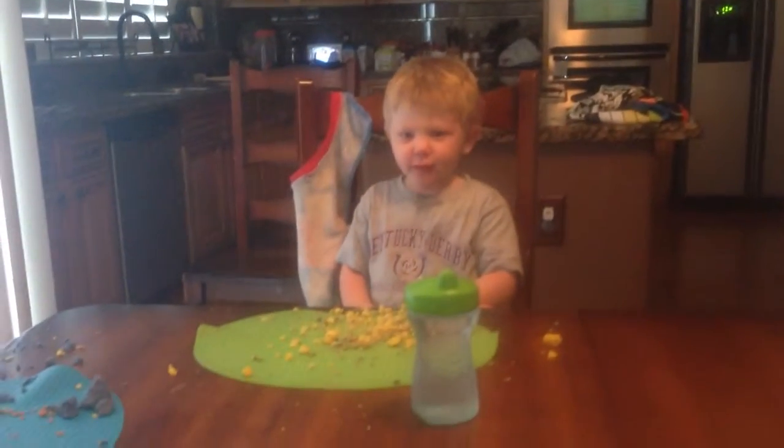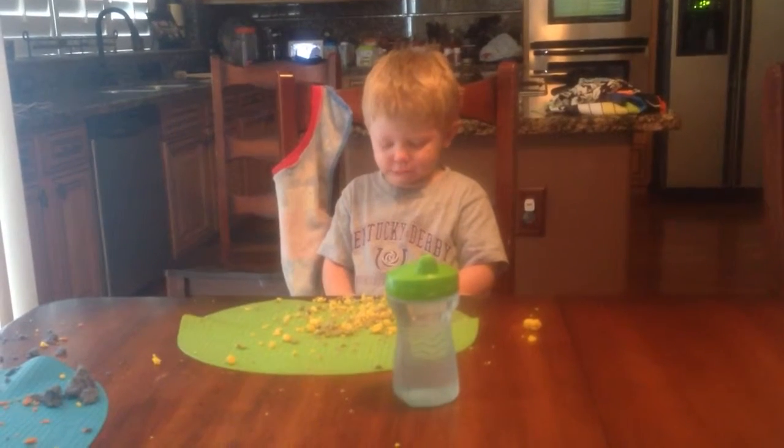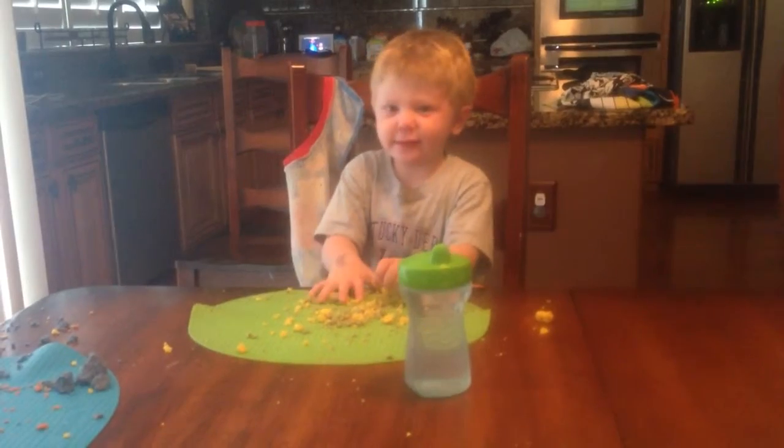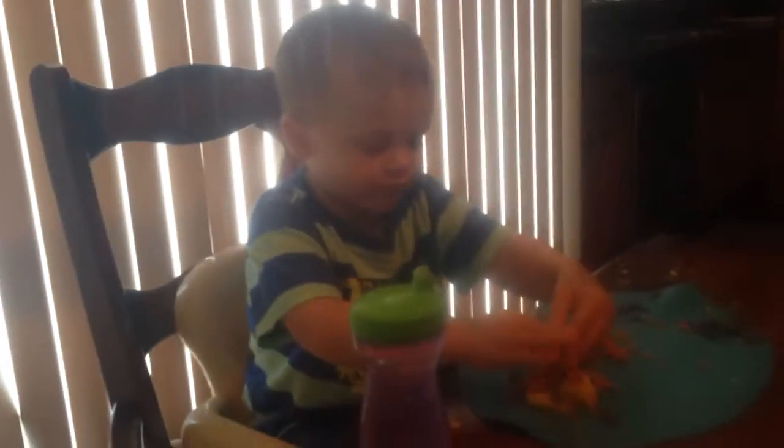Are you feeling okay, Parker? Yeah. You're doing good with your Play-Doh. What are you making? An elephant. Cool. I'm making a giraffe. Nice.